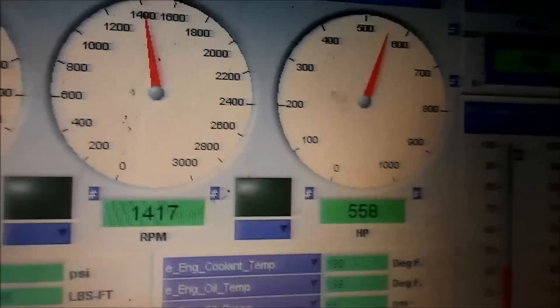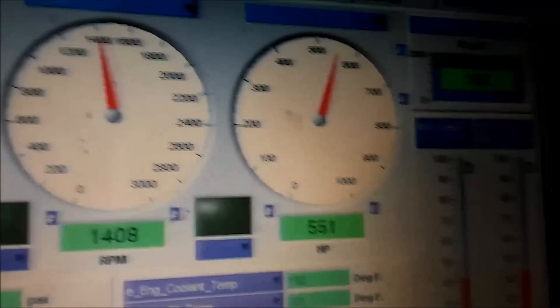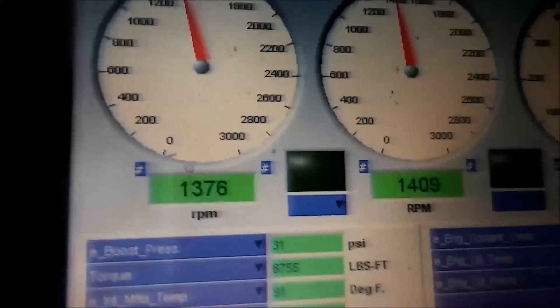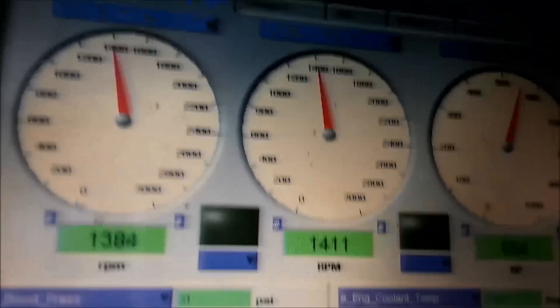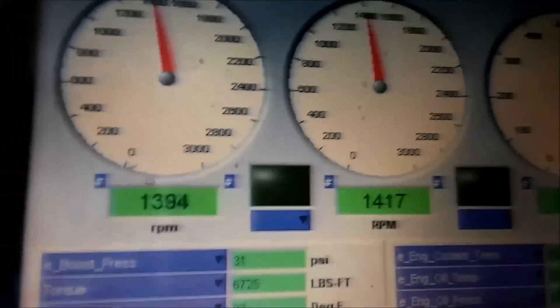Here's the inside of the cab. We've got 550 horsepower at the wheels, measured by the dyno. Wheel speed is around 42 miles an hour, engine speed is around 1400 RPM, boost is at 31 PSI, intake manifold temps at about 92, coolant temps up to 192, and oil pressure is good at 72. Looks good.